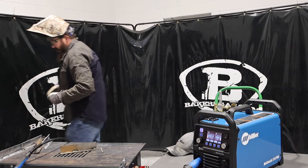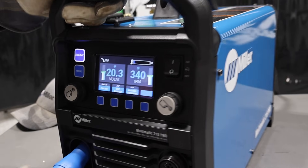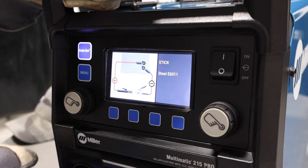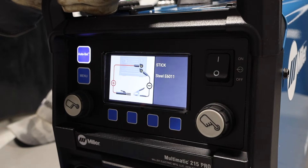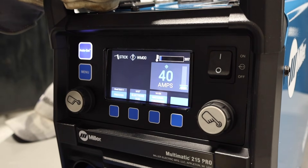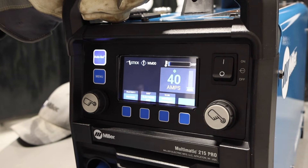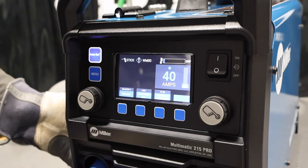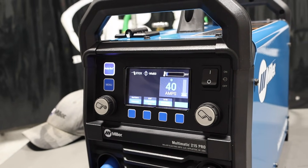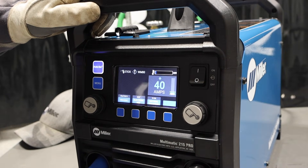One thing I do like about this is we can keep our bottles hooked up to the back. And if I want to stick weld now, it's going to tell us to flip-flop our leads — it'll give us an alert and we hit OK. The only alert was because we didn't have our ground and power cable hooked up correctly. It's very easy — you can leave your MIG gun in, just unhook the leads, switch your ground and power cable, and put your stick electrode holder in, and you can go right to stick welding.